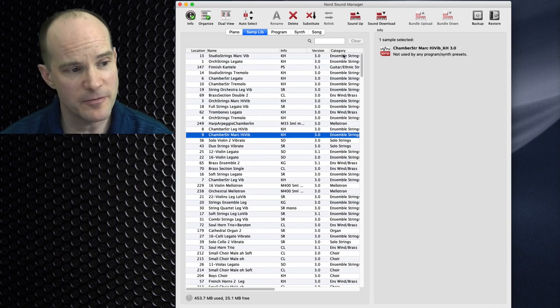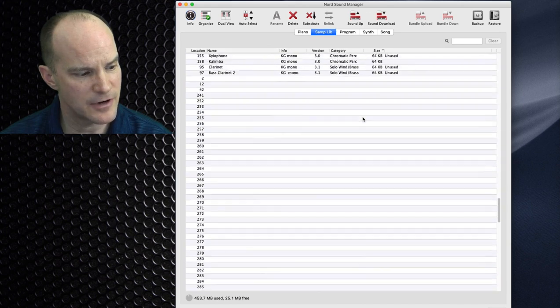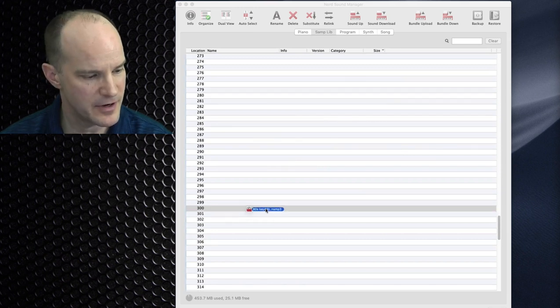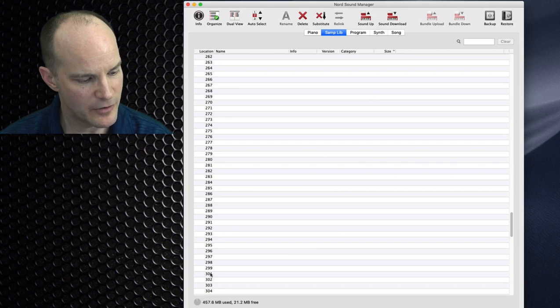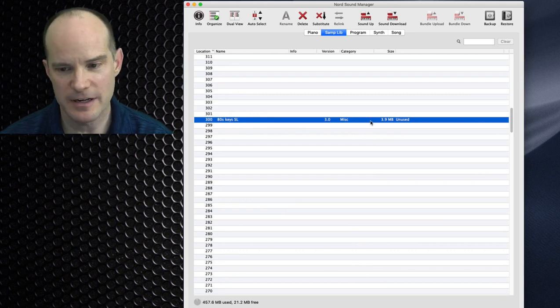Now that I've made enough room, I'll remove the info button view and scroll down to the 300s. I'll drag that sample library file over to slot 300. You can see it's moving along. If I sort by location now, there it is — my 80s Key SL sample is locked and loaded and ready to go.